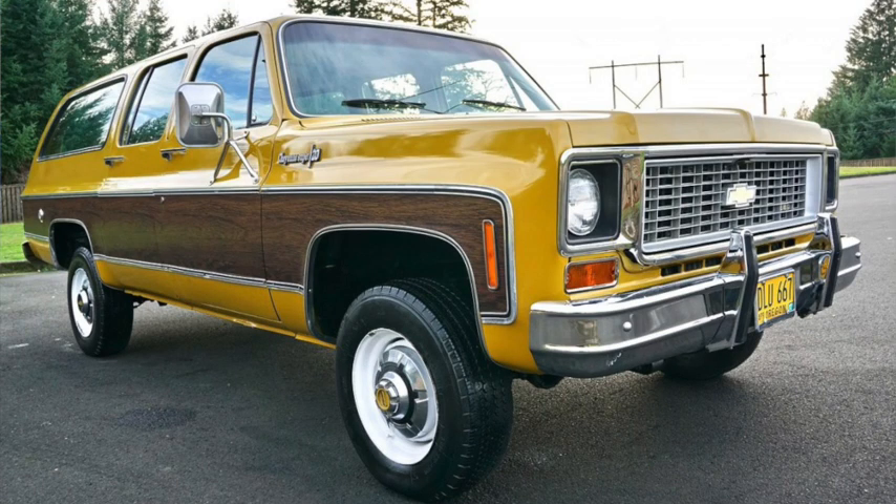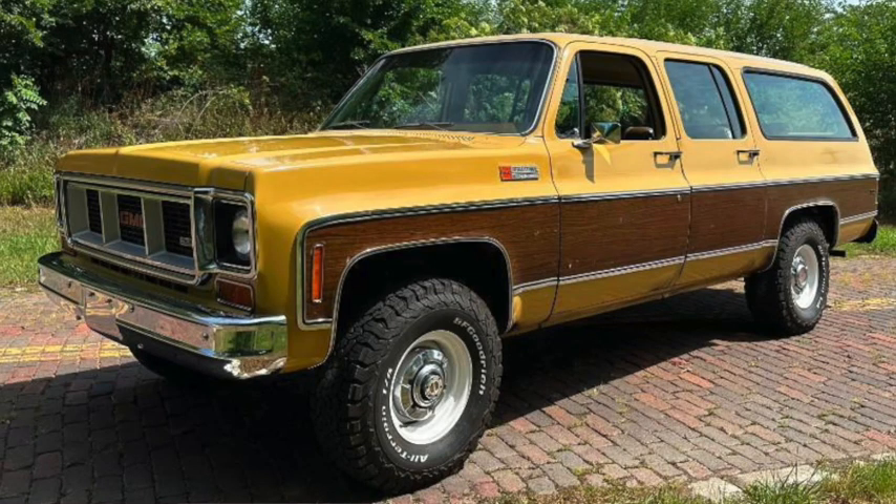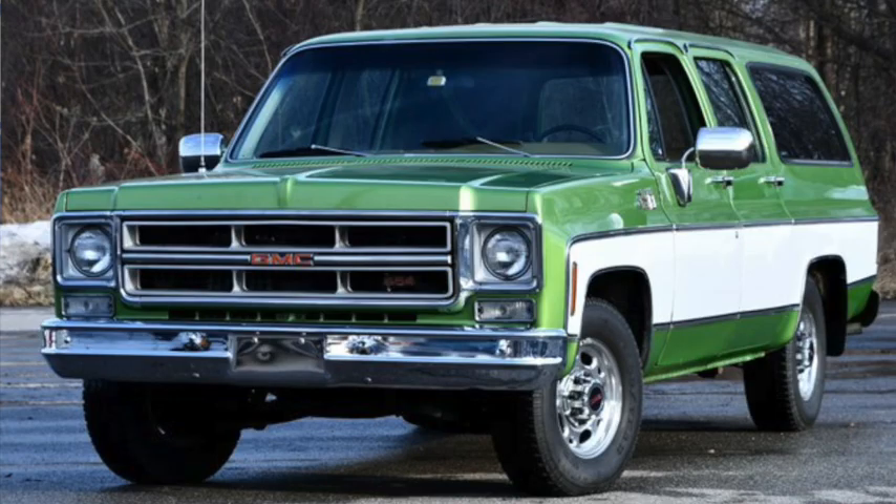With the new rounded line design of 1973, the Suburban became its own model line instead of just being a CK Carryall body style. Although it still clearly shared its design with the pickup and shared its trim levels, including Scottsdale, Silverado, and at GMC, Sierra. Now an extended four-door wagon, it was 219 inches long on a 130 inch wheelbase, with weight climbing to nearly three tons for top versions. Differences between Chevy and GMC versions were now simply trim.